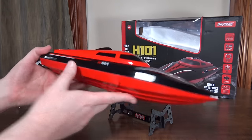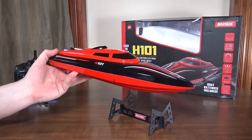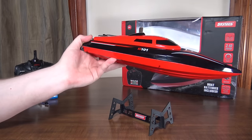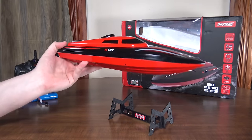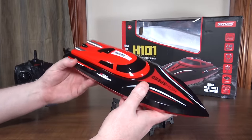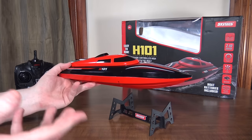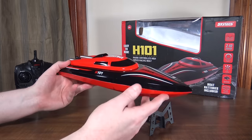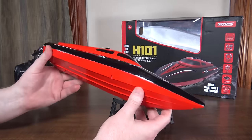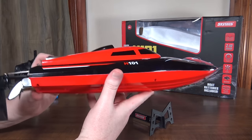It turns nice and sharp in both directions and this thing stays solid as a rock. I've only run it one time so far and it was out on a pretty windy day with choppy water, and this thing was just gliding through it no problem — super stable and flat on top of the water. It's got a good speed, about 30 kilometers per hour or about 19 miles per hour, so pretty fast and pretty enjoyable.